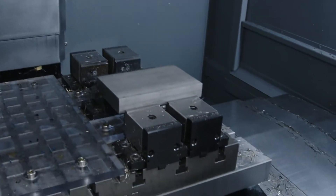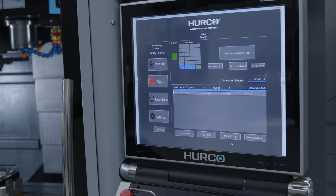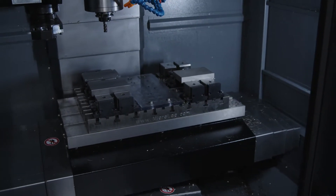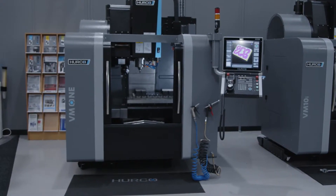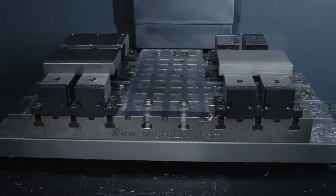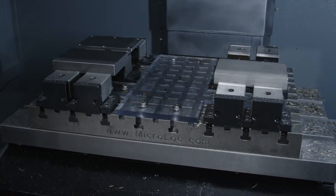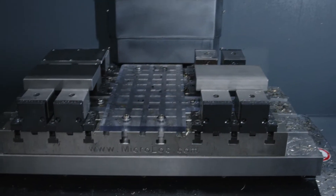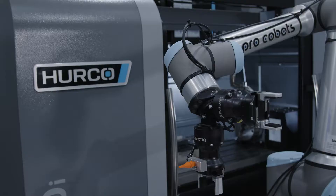We've got an 8,000rpm spindle and 16 tools, which means you can do as many operations as you'd probably want on parts of this size. If you look at the microlock base plate, we've got reconfigurable jaws. Looking at the size of the parts on the machine right now, we could probably fit six of those parts on the base plate — meaning you could run this machine for six hours straight without any need for operator intervention.